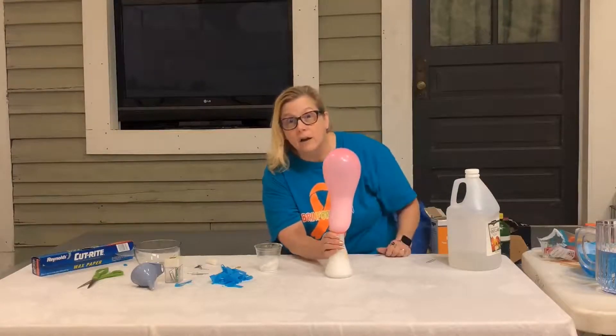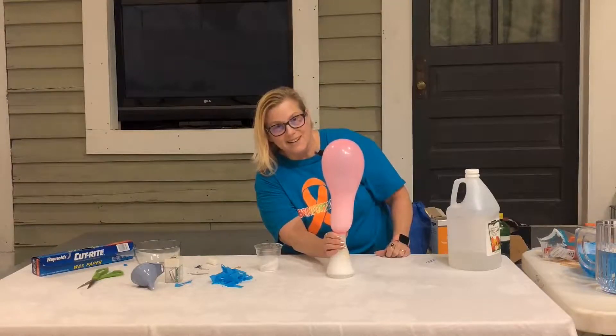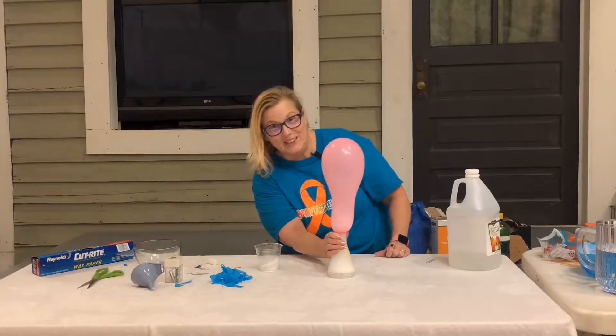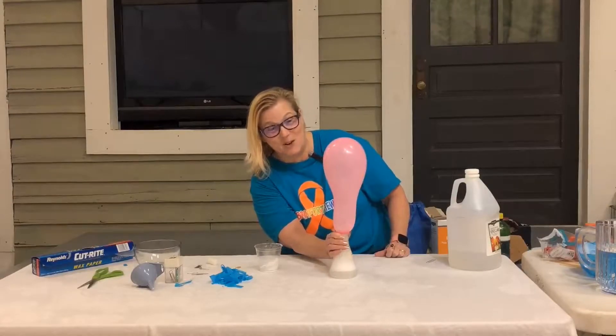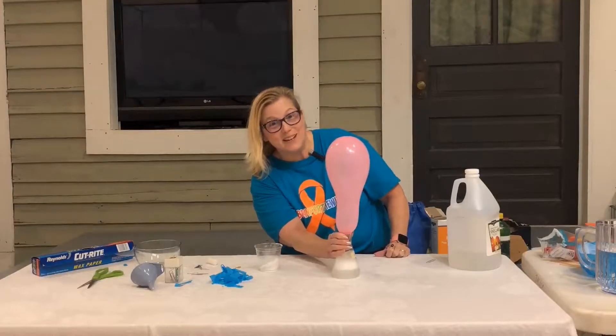Oh my God. This is taking so much breath. And you want to see whose balloon is going to blow up the fastest or whose balloon is going to blow up the most. And hopefully your balloon won't pop on you.